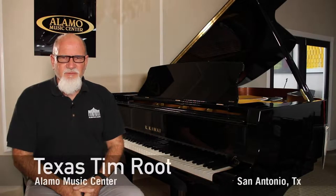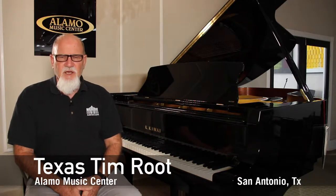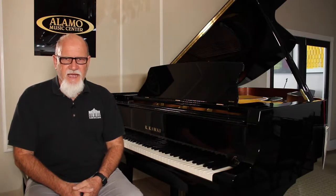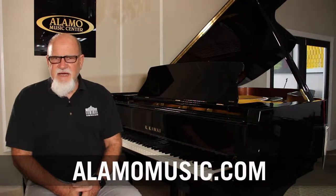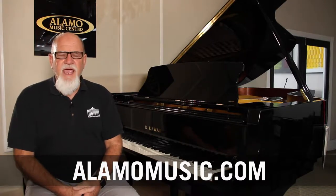Hello everybody, it's Texas Tim Rood here at Alamo Music Center in San Antonio, Texas. Hope you guys are doing great. We've got a really great video for you today, something a little bit different I haven't ever done before, so we hope you like it. Before we get going, please go to our website, alamomusic.com, check out our videos on YouTube, subscribe to our channel, and like our videos. Thank you very much. So let's get going.